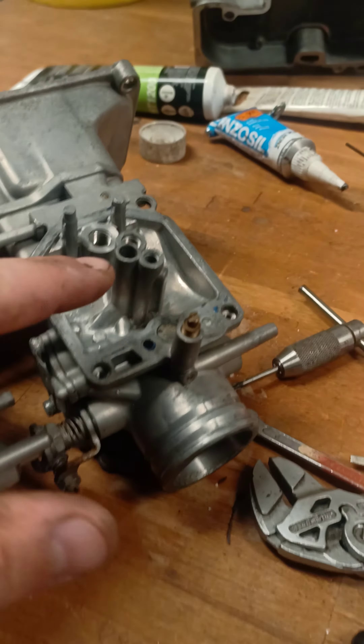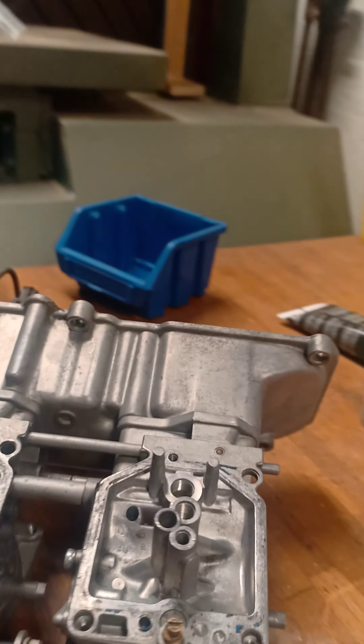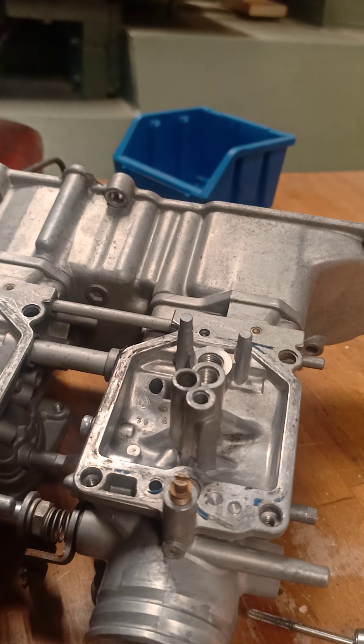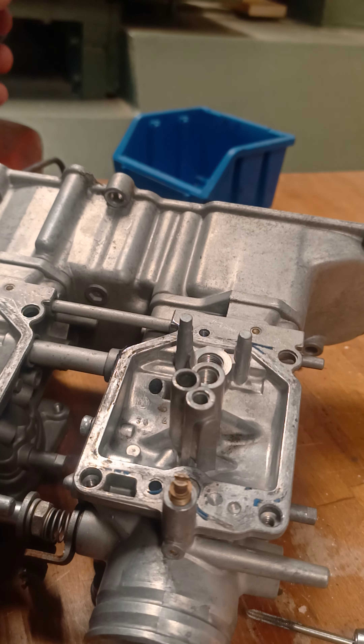This is a video about extracting the idle or slow jets on an 81 GL-100 Goldwing carburetor. These are pressed in on the 81s and they're a headache for many people including myself. This is a method I've been using on my last three ones, and they were stuck as hell.